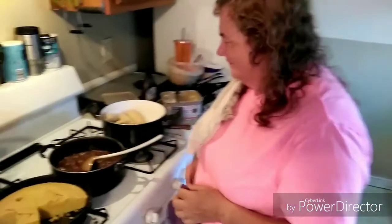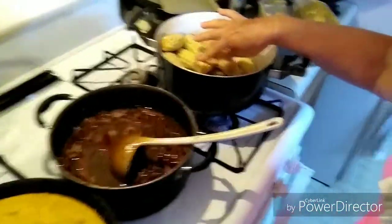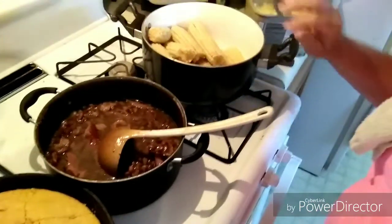We're going to have to reshoot a section of our video because every once in a while my phone flips everything upside down, so my wife was standing on her head cooking. Anyway, this was dinner — we already ate and it was good.